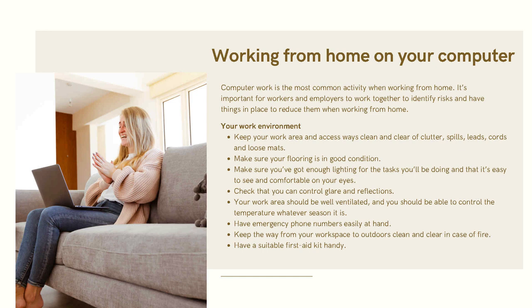Working from home on your computer: computer work is the most common activity when working from home. It's important for workers and employers to work together to identify risks and have measures in place to address them when working from home.